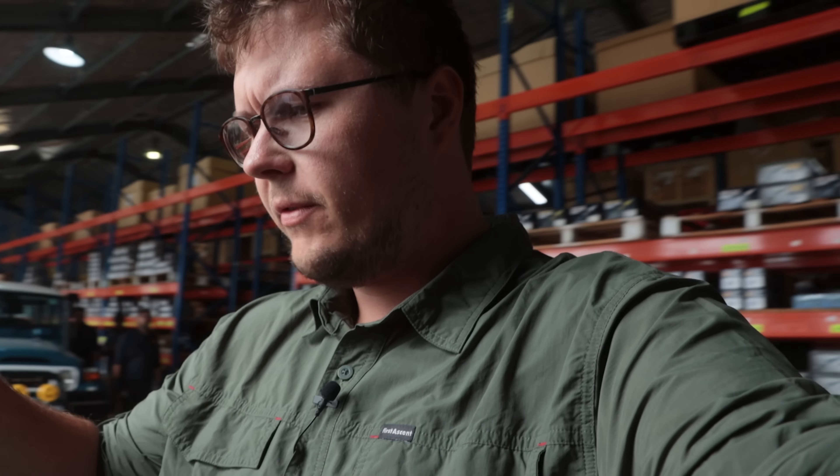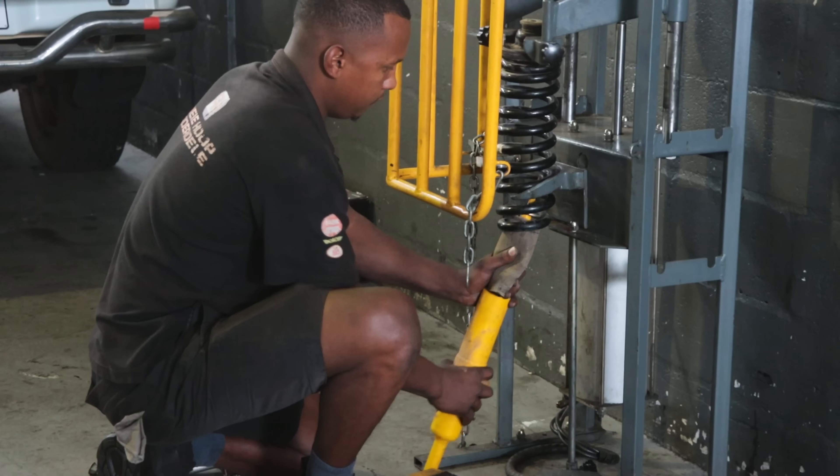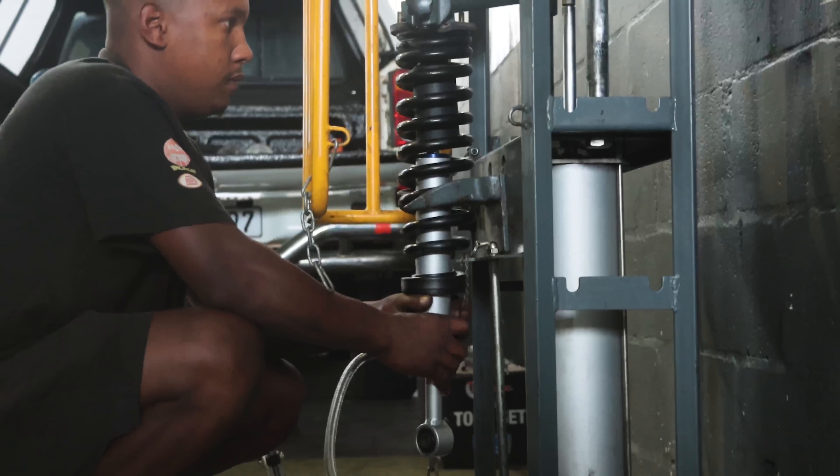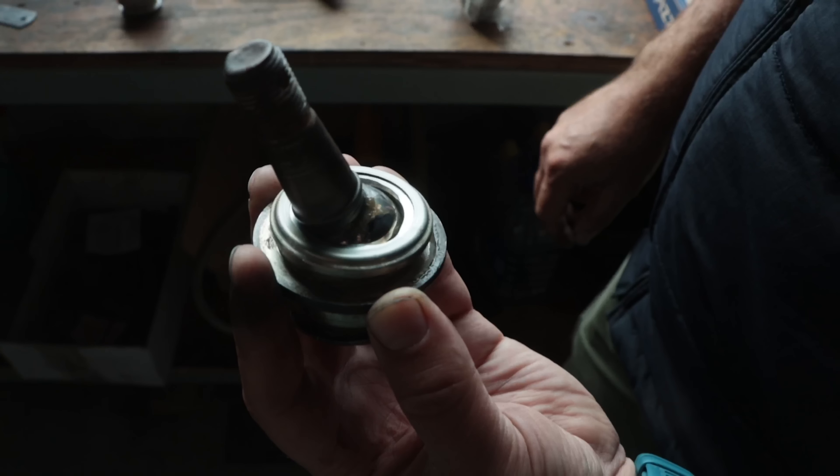We actually went through and swapped the coils from my old shocks onto the new ones - that's all done nicely. But while we were away, Nicky was continuing to work on the suspension, and basically all my steering stuff is absolutely worn out. Lower control arms, the bushings are gone, the caster correction is gone. It's a bit of a nightmare, so we're going to have to swap everything. A little bit of extra work, but in the long term it's going to really help with overall safety, handling, and the longevity of the new suspension.